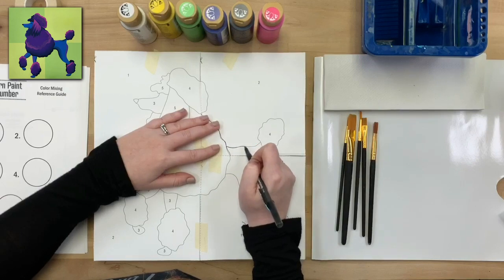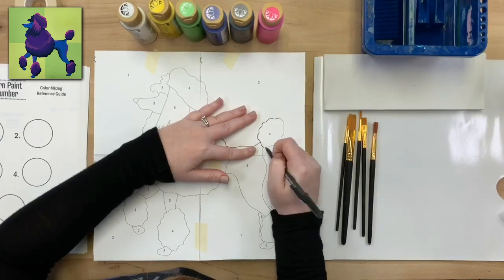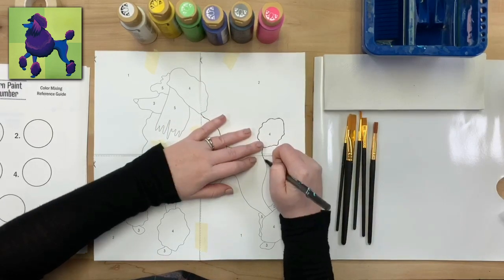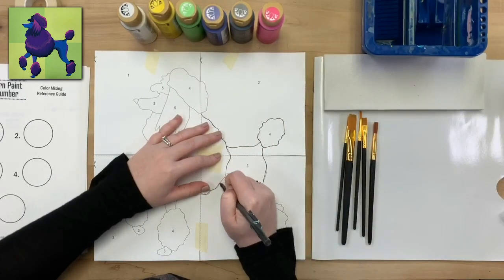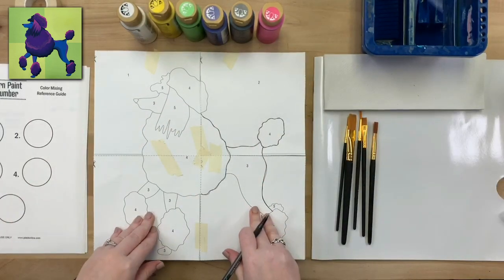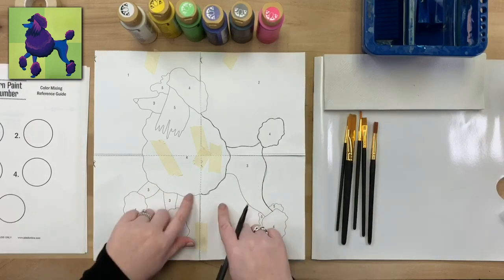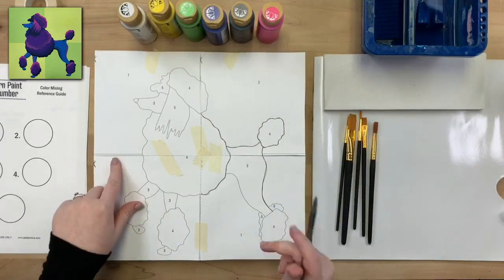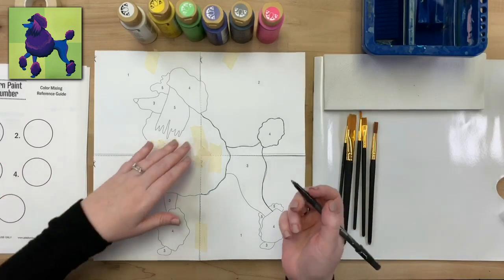I'm going to transfer my pattern using about medium pressure. You want the pressure to go all the way through to the transfer paper, but you don't need to break the tip of your pen. I'm just following all the lines. Our patterns are four tiles, and on the edge of each tile's lines there will be a line on our painting, so it's important to note that when transferring.